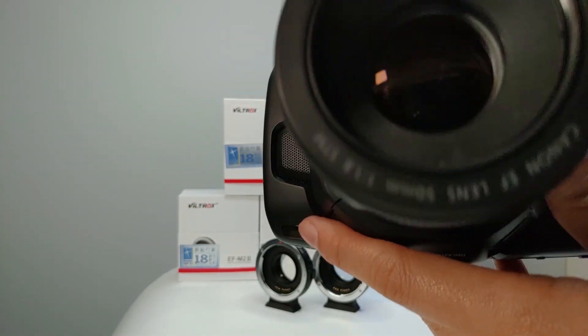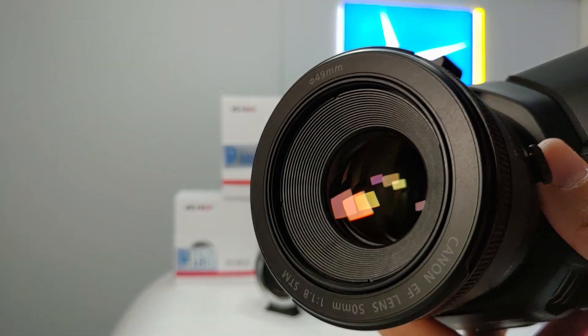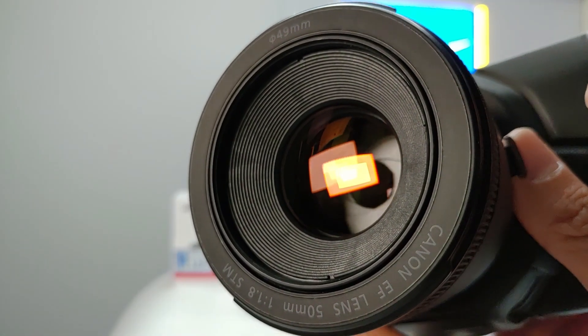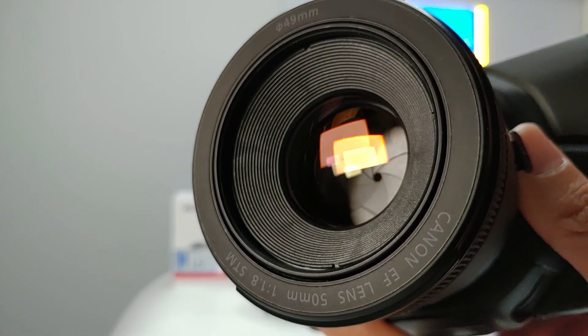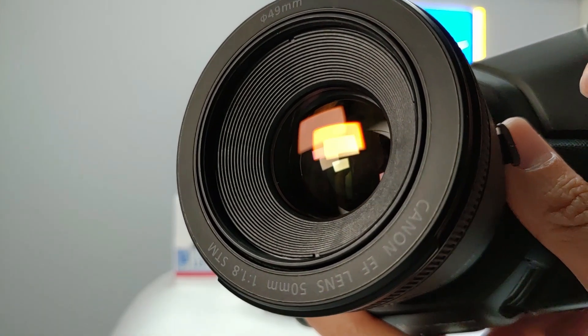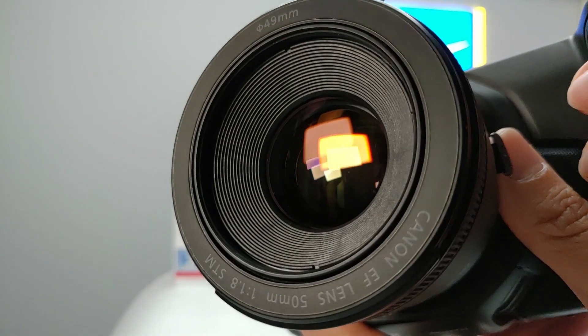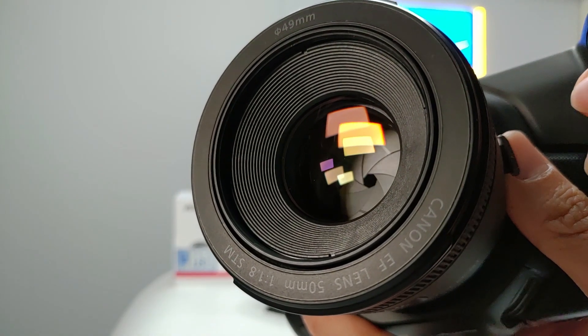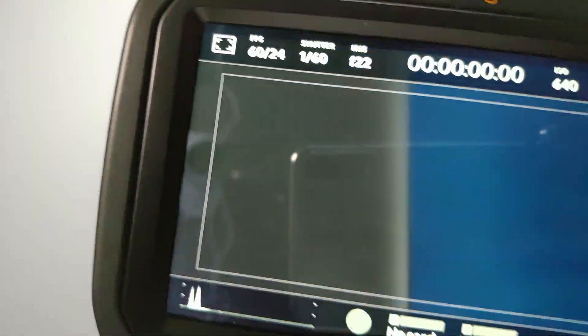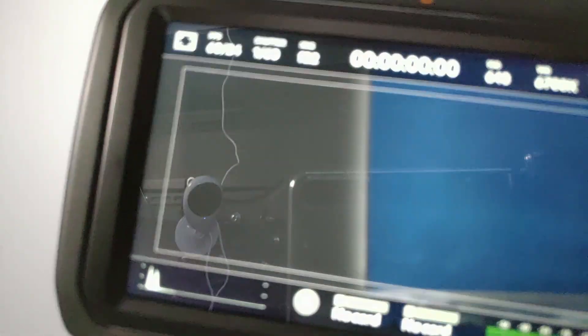And you can also see from here. Of course, you can also do the manual focus like this.